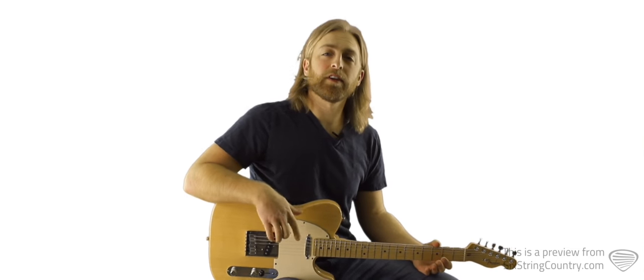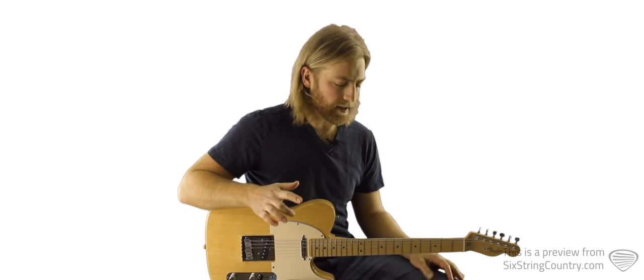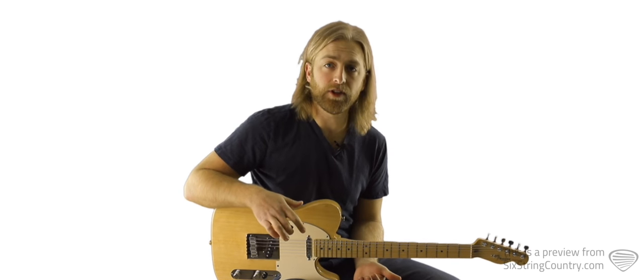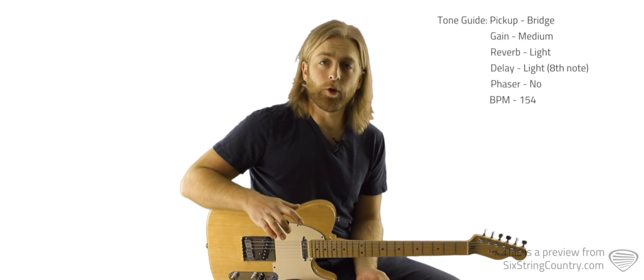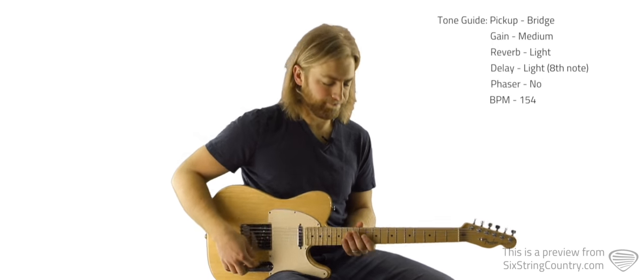In this tutorial we're going to learn the outro solo for this song, and it's really basically all double stops — same kind of position in position 5 pentatonic in the key of G. It's all tabbed out right beneath the video player at 6traincountry.com. I'll play through it nice and slow but in tempo, then we'll go through it note by note, and then at full speed with the metronome.